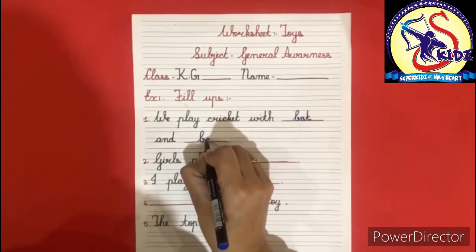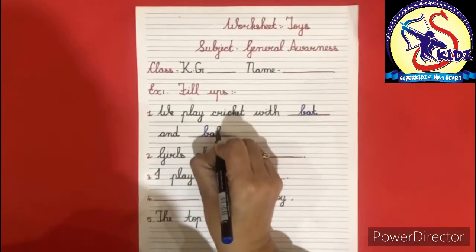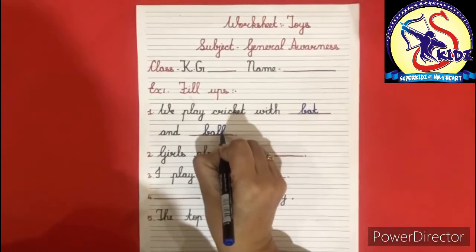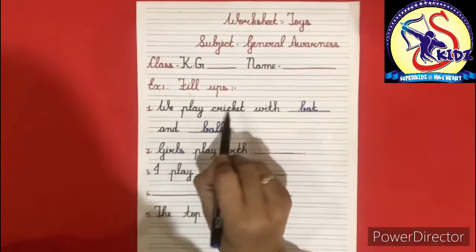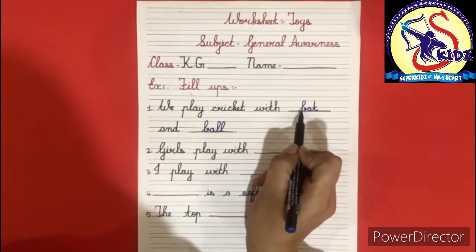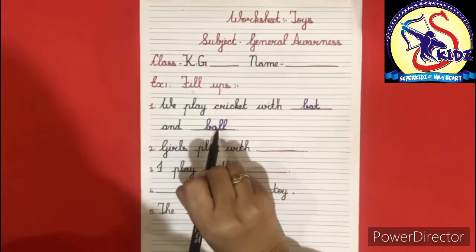B-A-L-L, ball. We play cricket with bat and ball.